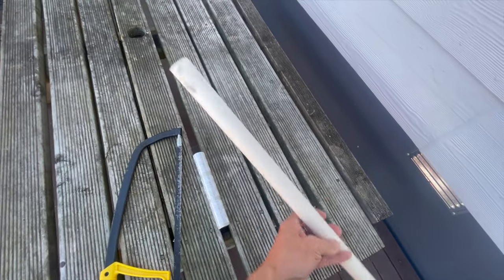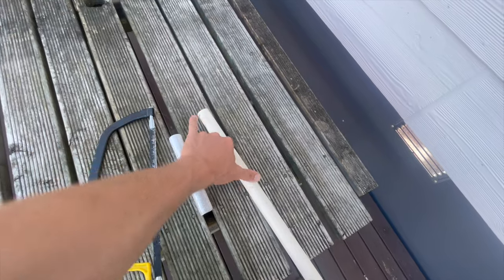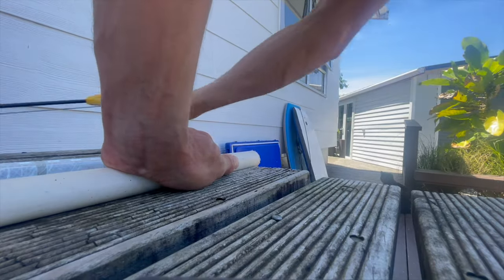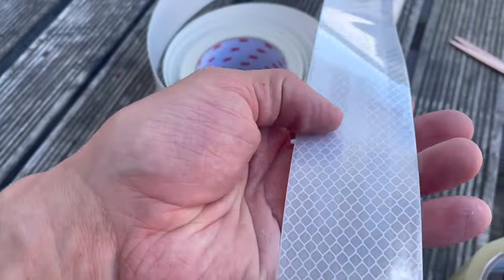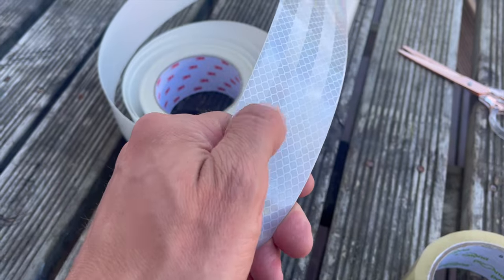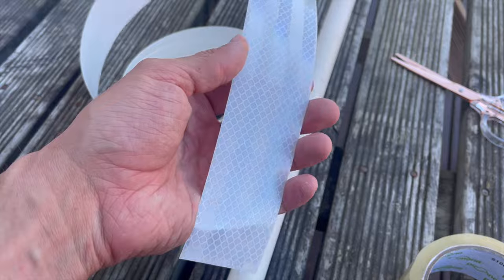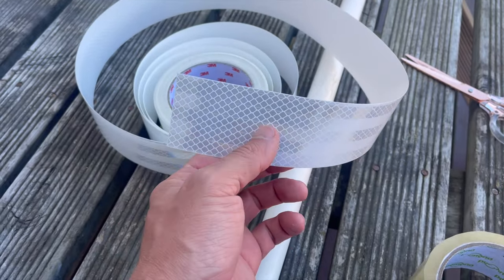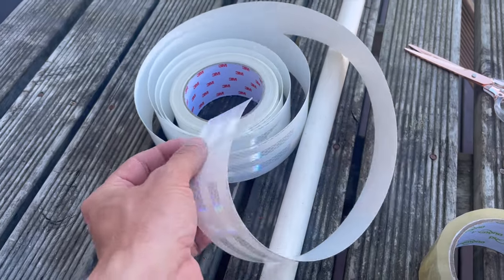Get yourself some PVC pipe offcuts and chop them to about 200mm. This is the stuff I've got — there's plenty out there but I like this because it's got a fish scales pattern and it's reflective in different directions so it really picks up the light. This stuff is quite pricey but you get heaps out of it, and if you're chipping in with the boys and making yourselves some flashers, it's probably not so bad.